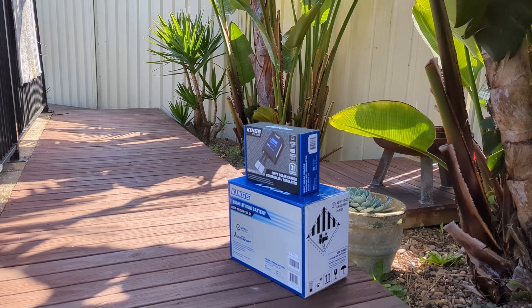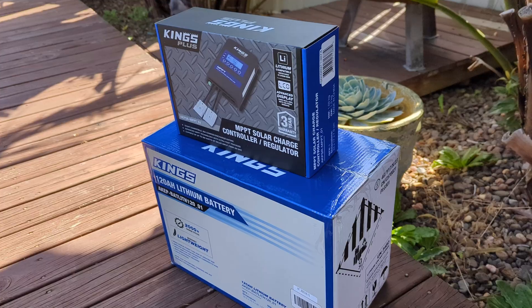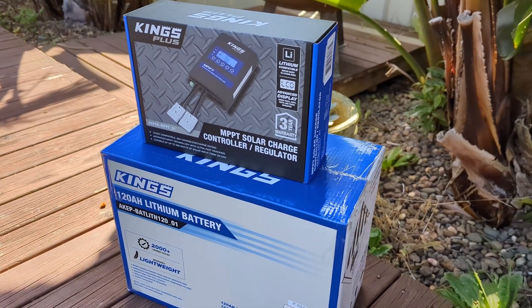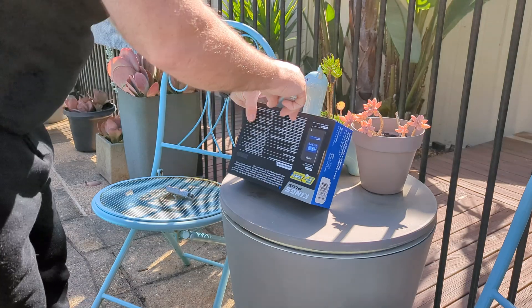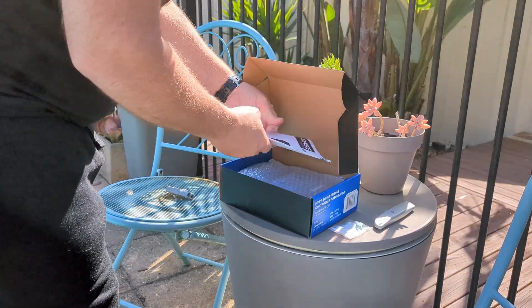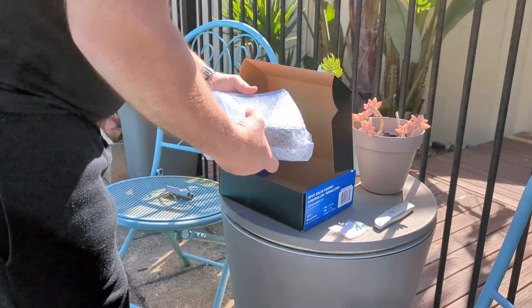Hey everyone, today I've got a bit of a bargain from the 4WD Supercenter. I bought a 120 amp hour lithium battery and I also got the MPPT solar charge controller regulator.